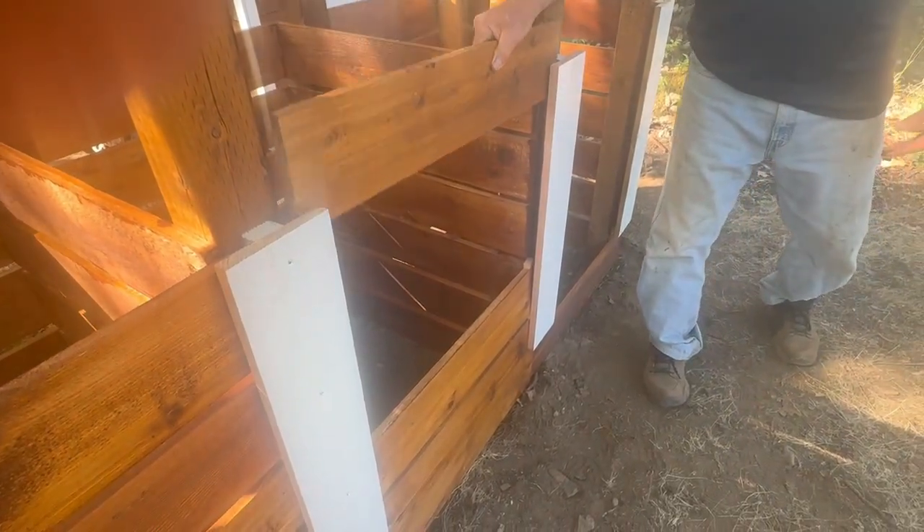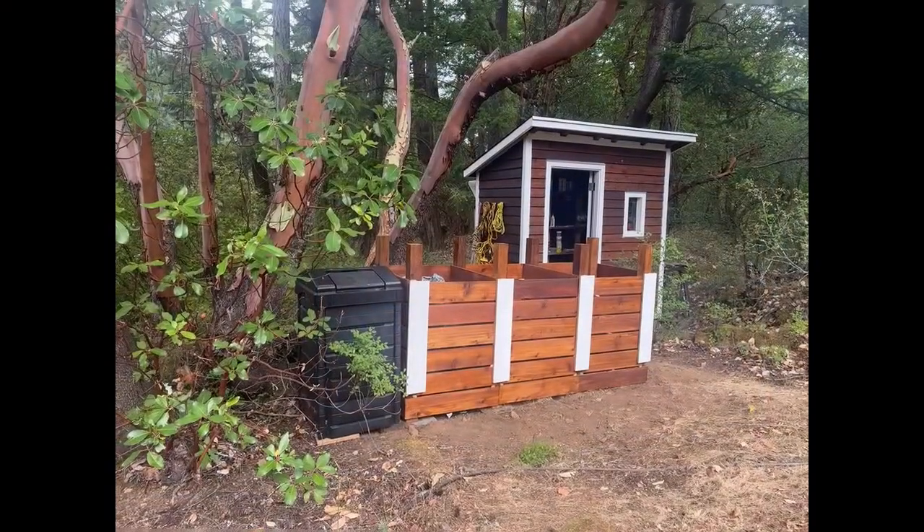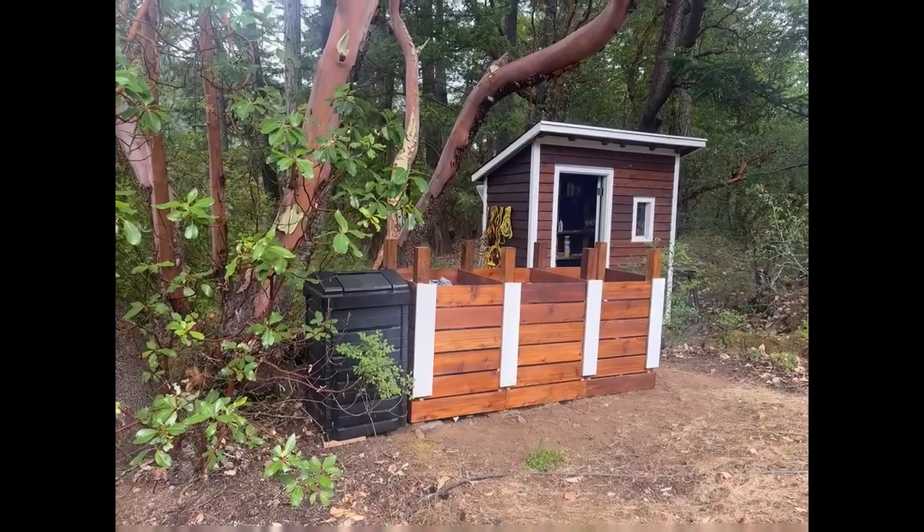But it didn't seem right. In fact, none of it seemed right for two folks living off-grid and trying to leave a small footprint. So that's how we ended up building our composter. We call him Sterkis.